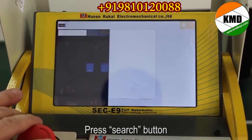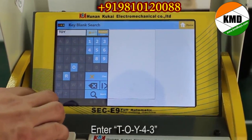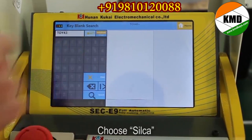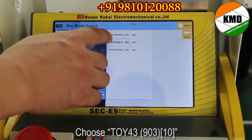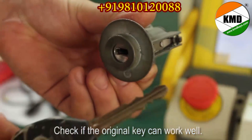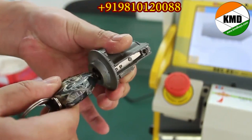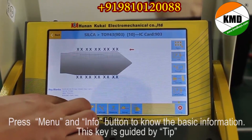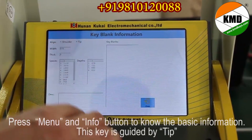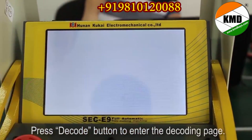Press the search button and enter Y-4-3. Choose silica, choose Y-4-3-903-10. Check if the original key can work well. Press menu and info button to know the basic information. This key is guided by tip. Press the decode button to enter the decoding page.